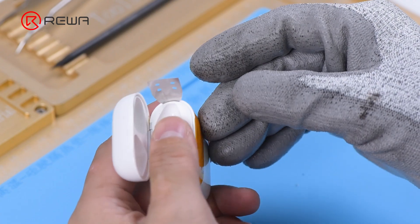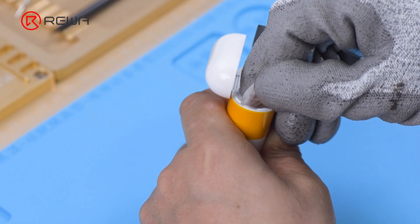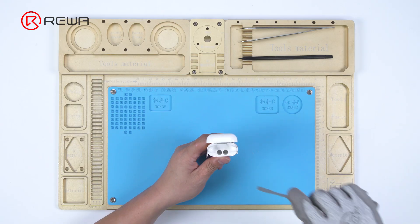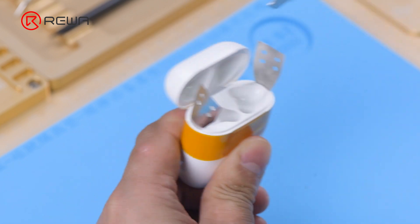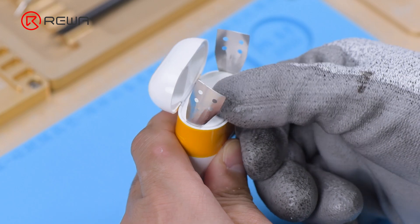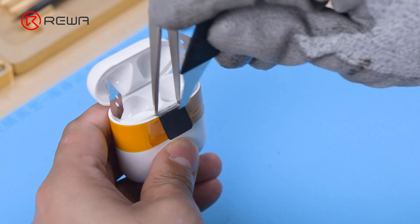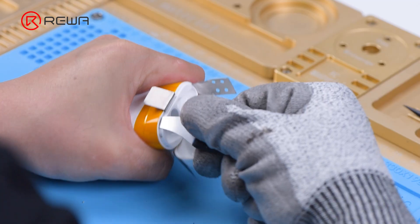Insert the pry piece into the seam of the two fixed points. Use the pry knife to pry out a gap and insert the shielding plate. Insert the tweezers.